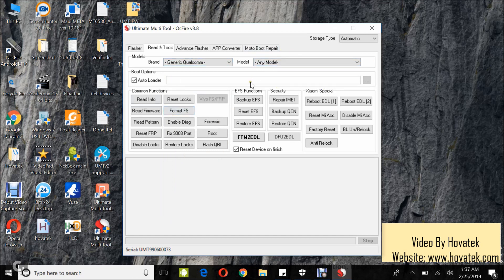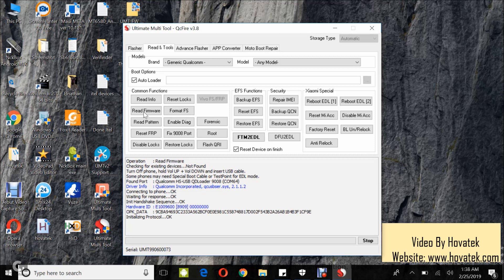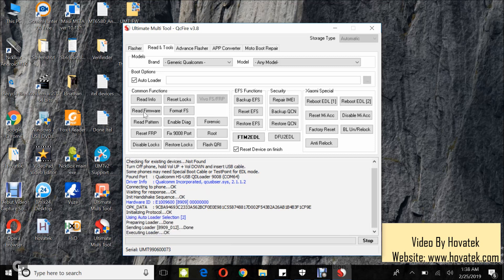Leave Autoloader as default, then click Read Firmware. Now you boot the device into EDL mode, connect it to the PC via the USB cable, and then wait while UMT reads the device info.